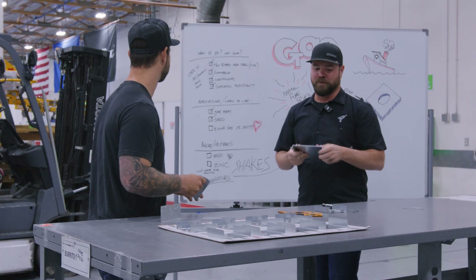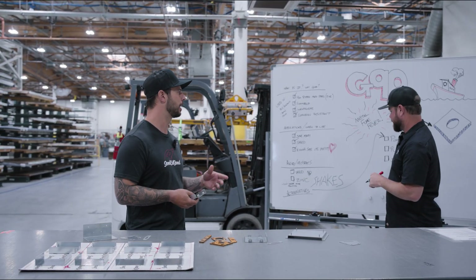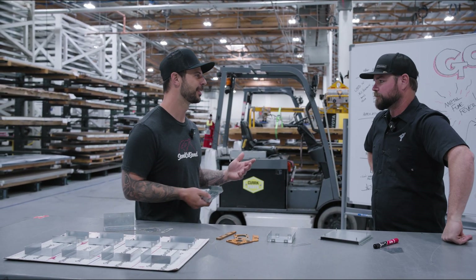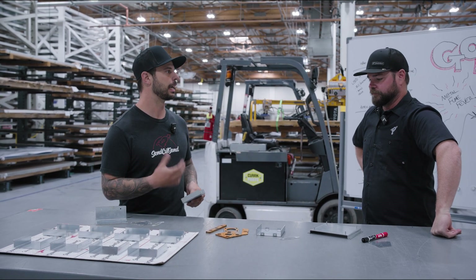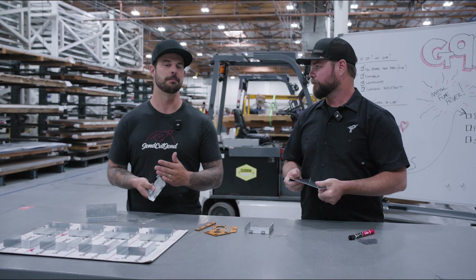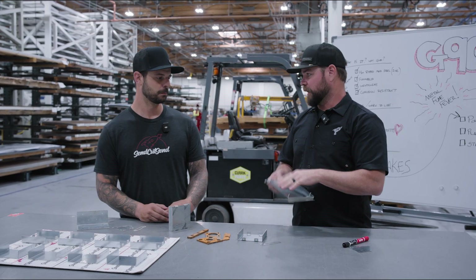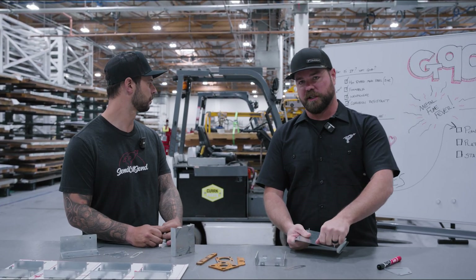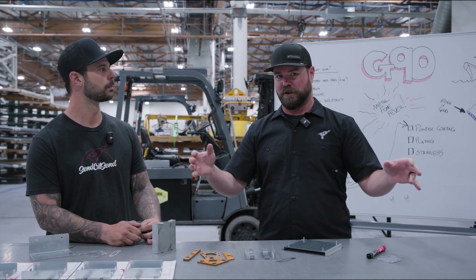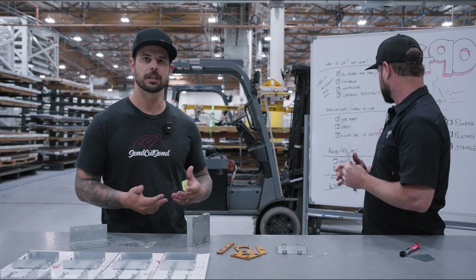Now, things to avoid. Welding anything zinc-plated can cause serious health issues — it's called the zinc shakes. If you are going to weld this, grind back the zinc coating completely until you see bare mild steel, and wear a respirator while grinding. Get it down to bare then weld. If you ever see stringy smoke that looks like floating spider webs, that's a really bad sign — stop immediately.